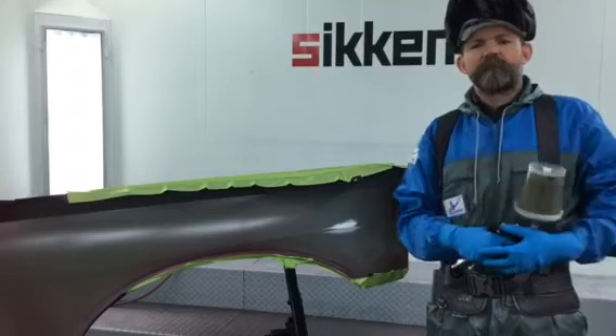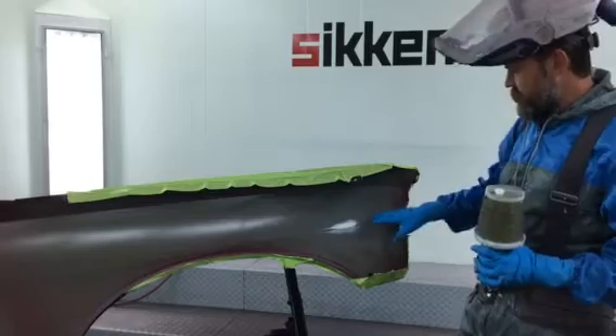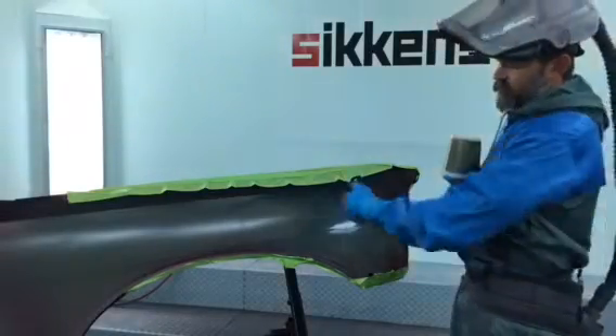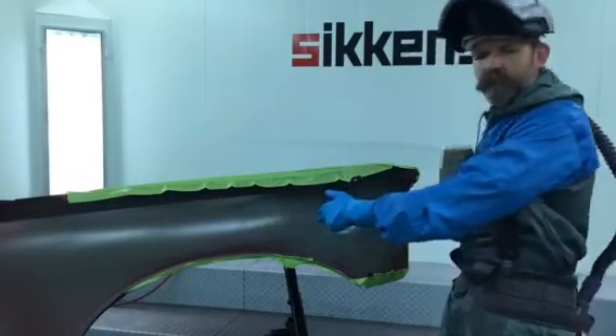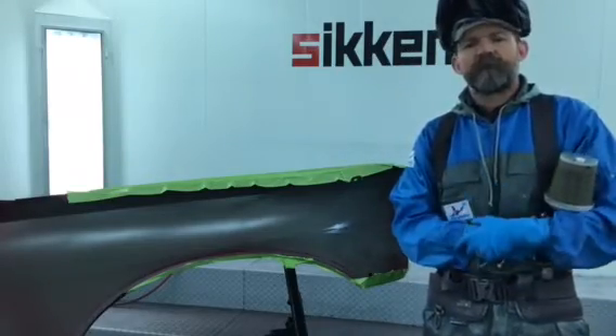Alright, so I got my color mixed up. It's got the underhood additive in there. I'm just going to go ahead and spot in this fender here in this zone — I have a little repair right here. Put in my ColorBuild and then I'm going to come back with the base coat, spot in the edges here, and this way I'll get a repair that looks just like the factory.